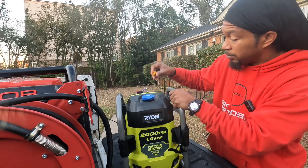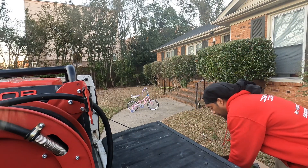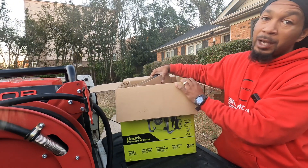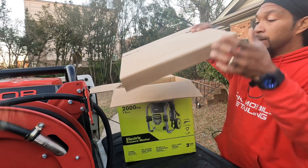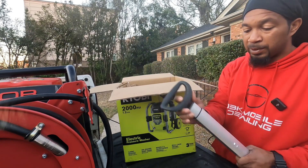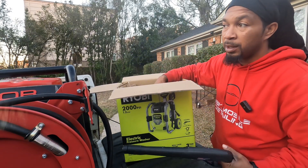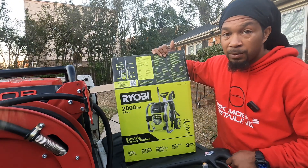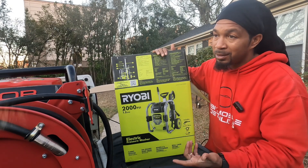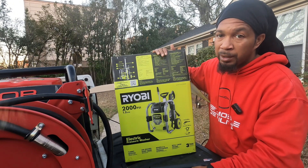Of course, it comes with the yellow nozzle. Let me set this to the side and show y'all what's in the box. If anybody got the 1800, or if anybody got this pressure washer right here, let me know — drop it in the comments and tell me what you think about it. Because so far I've been liking it. The 1800 to 2200 PSI difference, I mean, it's not like a real big difference. But it does put out a little bit more water, and it's good for rinsing.